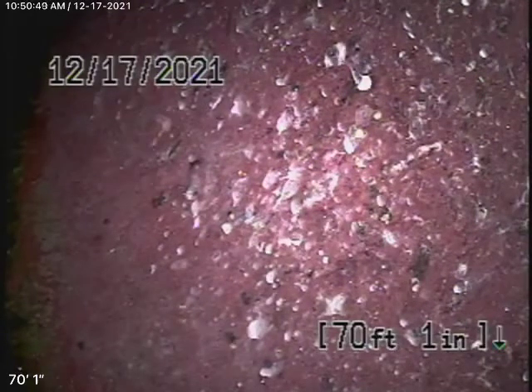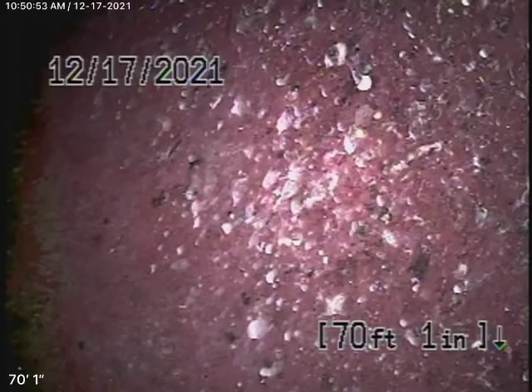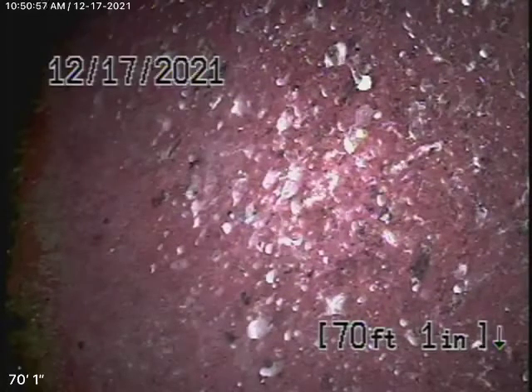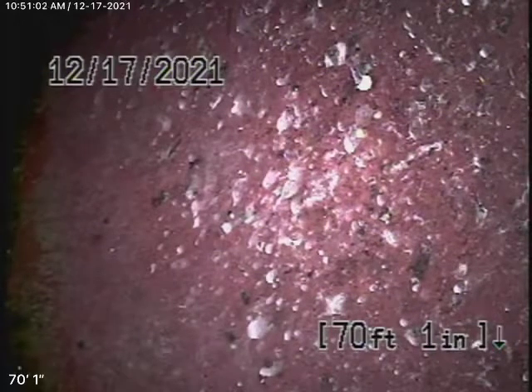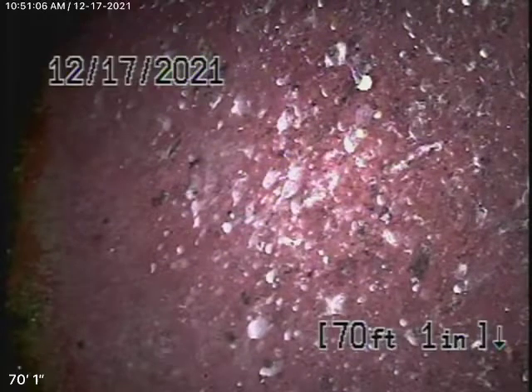We obviously cannot check every pipe in the house, but we'll run our camera from a couple of vents. We highly recommend that you have the general inspector crawl underneath the house — he's going to physically look at the plumbing and make sure there's nothing leaking. Remember, we're looking at the inside of the pipe; we cannot see the outside of the pipe.